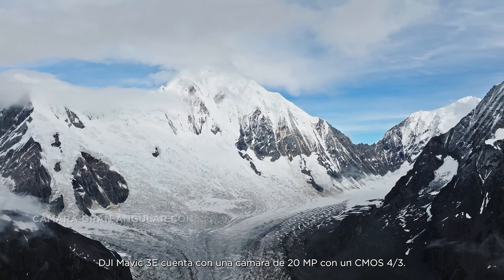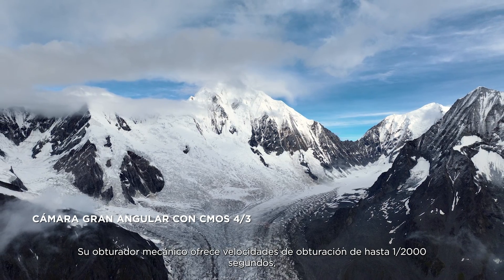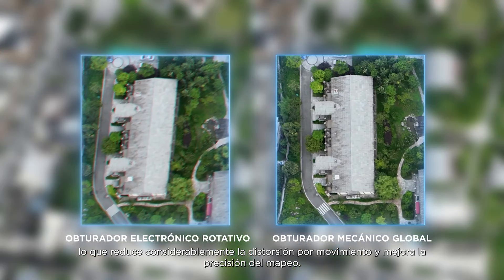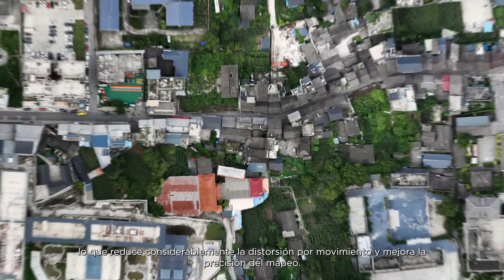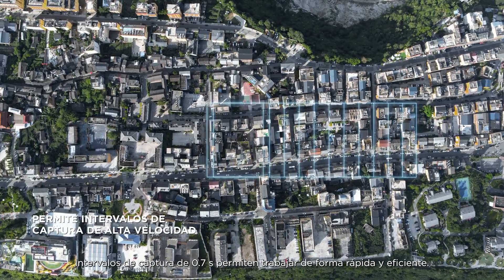DJI Mavic III E has a 20-megapixel camera with a four-thirds CMOS. Its mechanical shutter provides shutter speeds of up to 1/2000th of a second, significantly reducing motion blur and improving mapping precision. 0.7-second capture intervals enable quick and efficient work.